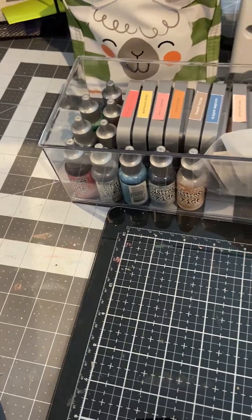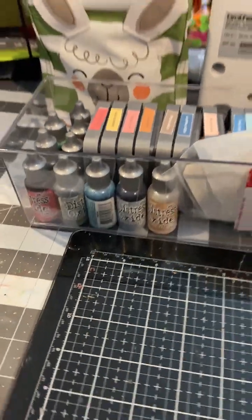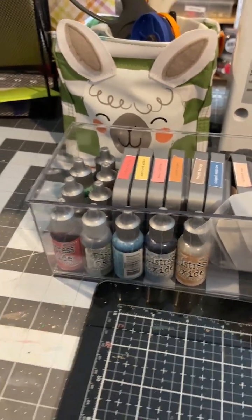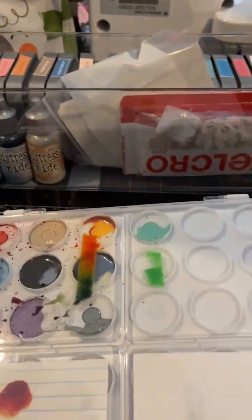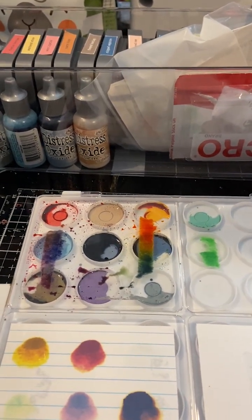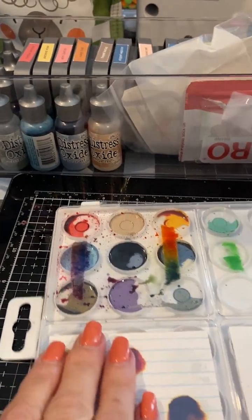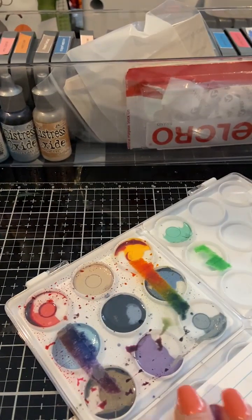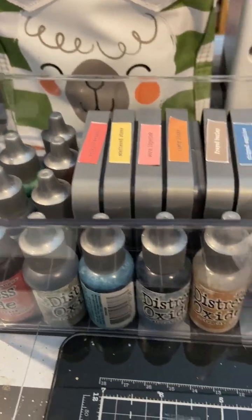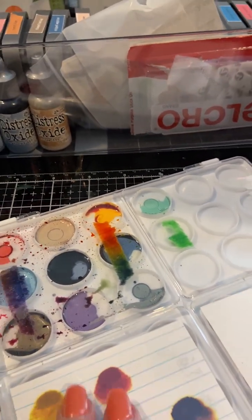I searched online for something to do with this and I already had the product. So I bought this tray - you cannot turn it upside down because the inks get all over the place. I did work with this before so I'm going to re-ink it. I think I did get some new colors, so we'll add them to my palette since I have some blank spots.